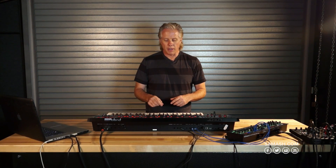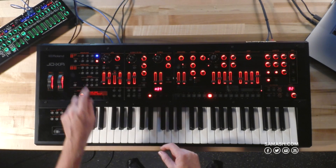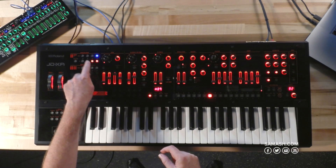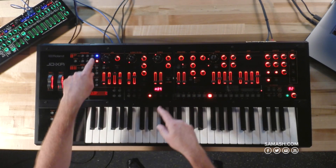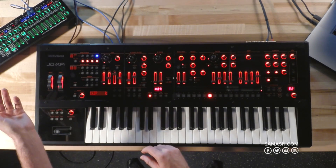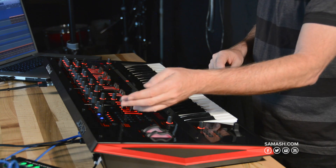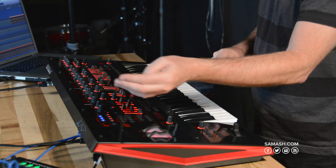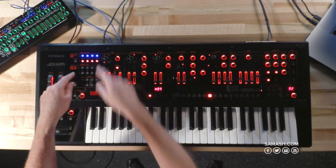With the JDXA, the architecture is very useful and intuitive. I have the four analog parts here and the four digital parts here. There's an on and off switch shown in red, and the part actually being edited by the front panel is shown in blue. So if I have these four tones on right now, I'm only editing part four. I can have any configuration that allows you to hear the changes of that specific part.